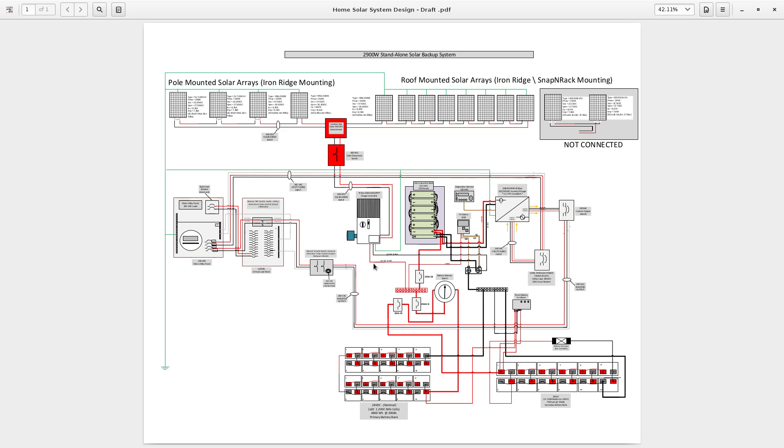The positive lead comes down and connects to the positive bus bar. The negative lead connects to this 500-amp shunt, connected to the right side of the shunt. It is very important when connecting devices to a shunt that you connect to the appropriate side — it does matter — so that the voltage and amperage can be properly read by the Trimetric meter, which is basically a battery monitor also connected to the shunt.